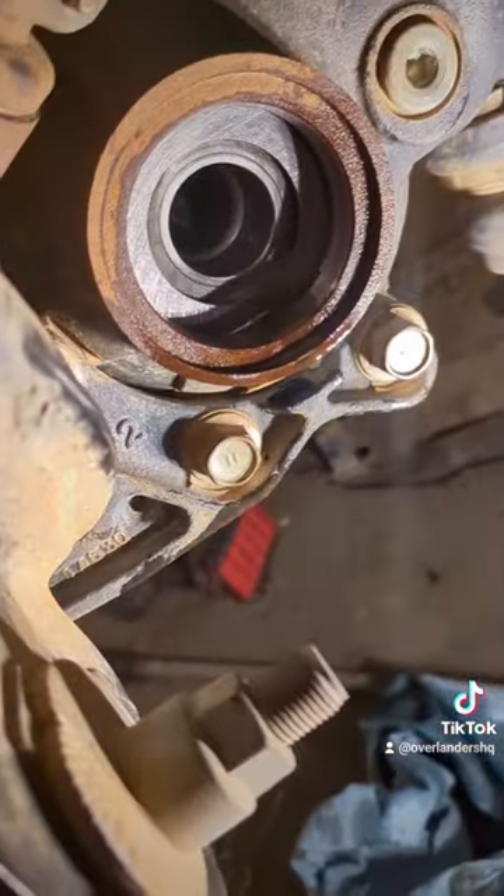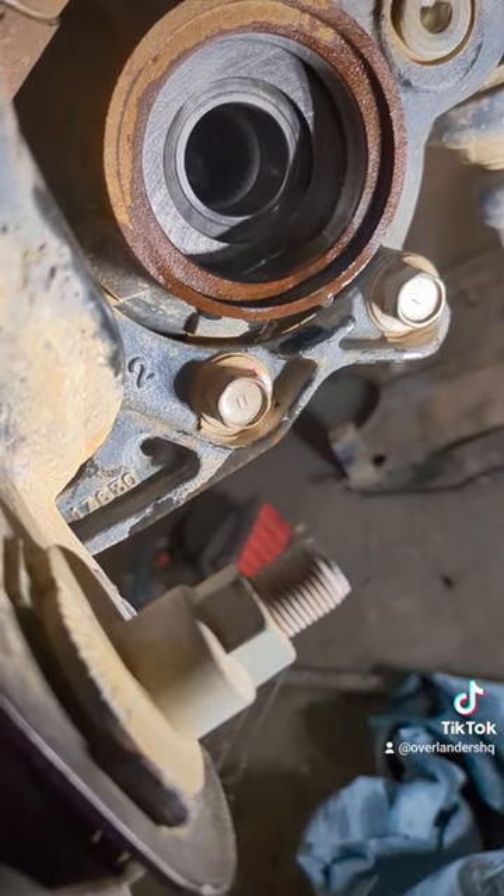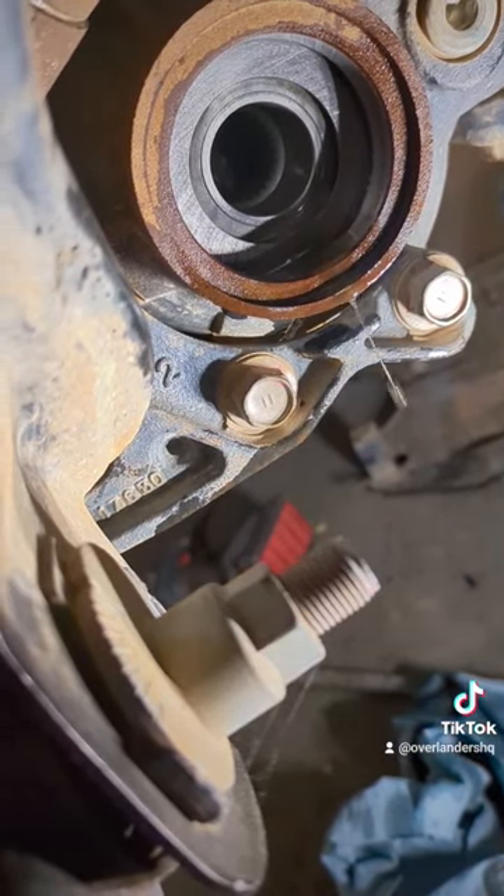We got our new bushing installed, so no more bearing on the outside — just a smooth bushing. We're good to go.